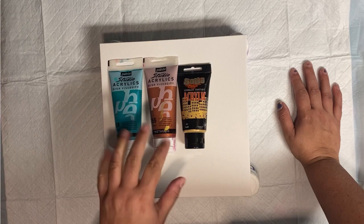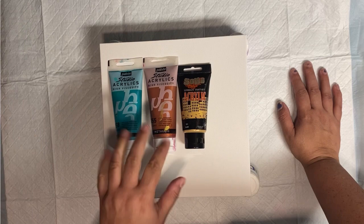Let's do this. I'm going to mix these with Floetrol, about a one-to-one ratio, and let's see what happens with that.